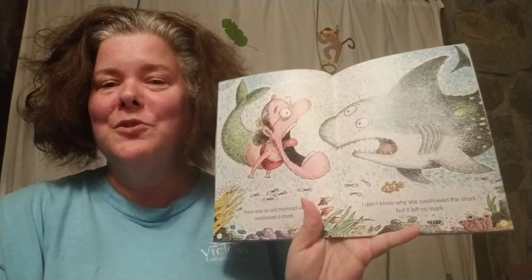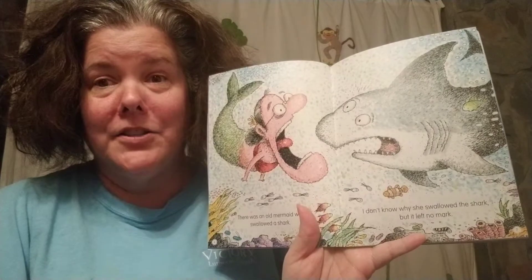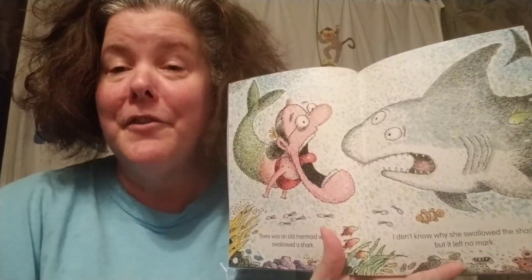There was an old mermaid who swallowed a shark. I don't know why she swallowed that shark, but it left no mark. The great white shark left no mark. How can that be? At 15 feet long and 5,000 pounds — beats me.